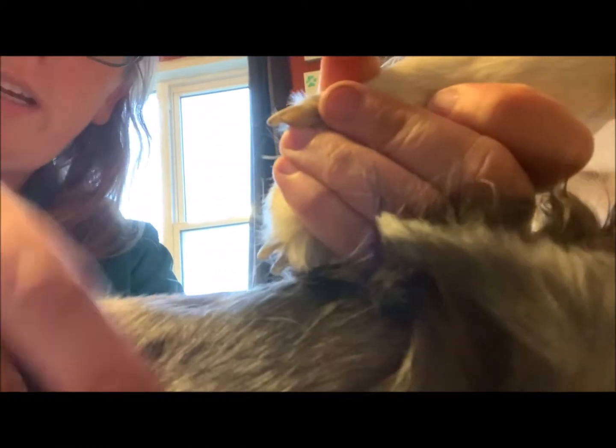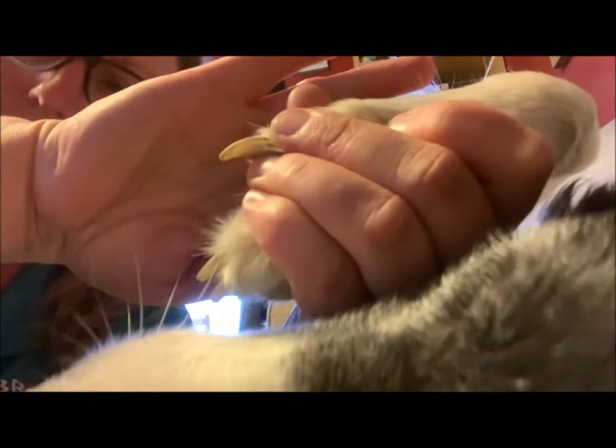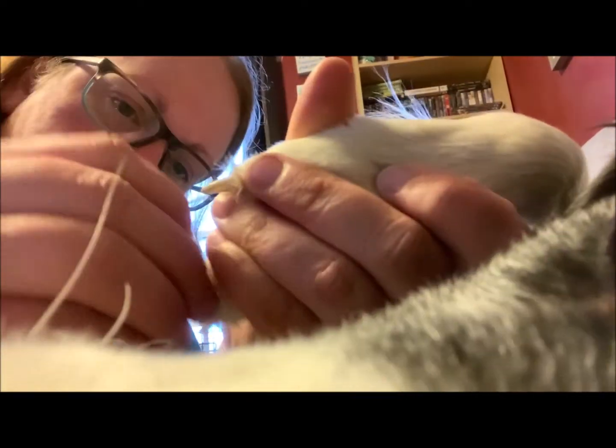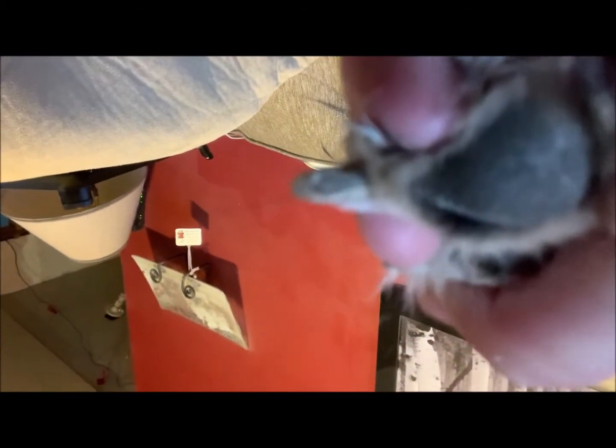His nails are white so you can sort of see the quick in his nails — it'll be the pink. Can't see very well because of the light, but there's a little bit of a pink line in his nails and that is the quick. This one here you can actually see the V part that I was talking about last night. There's the V part and you can see the line underneath his nails which is the quick growing.